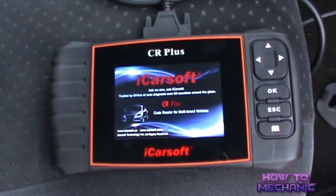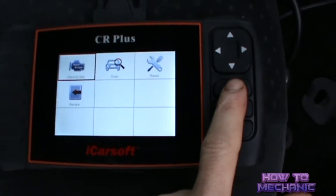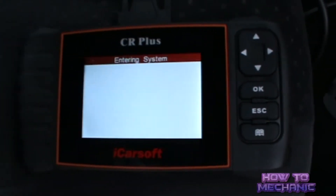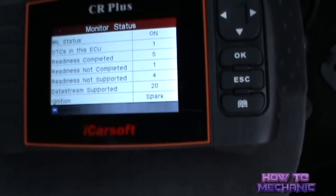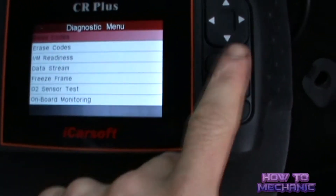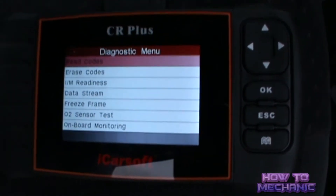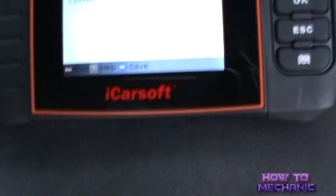Now we are going to use the engine light reader. Wait for it to start up. Then you select the diagnostics. Press OK, and then select read the codes. Your codes will come up with a brief description.